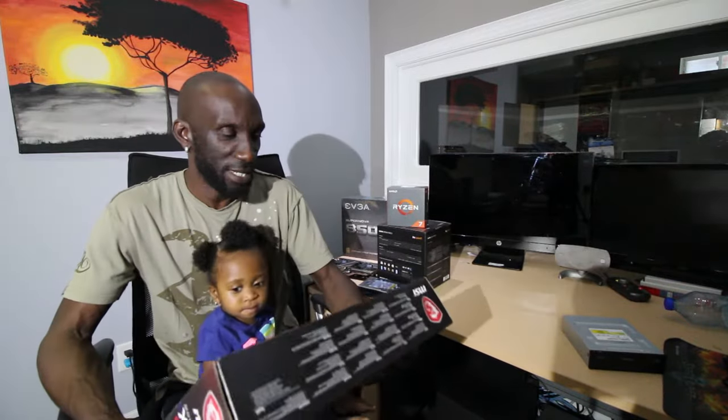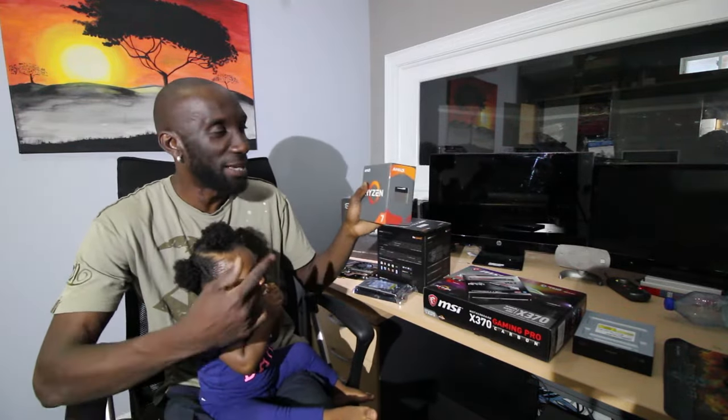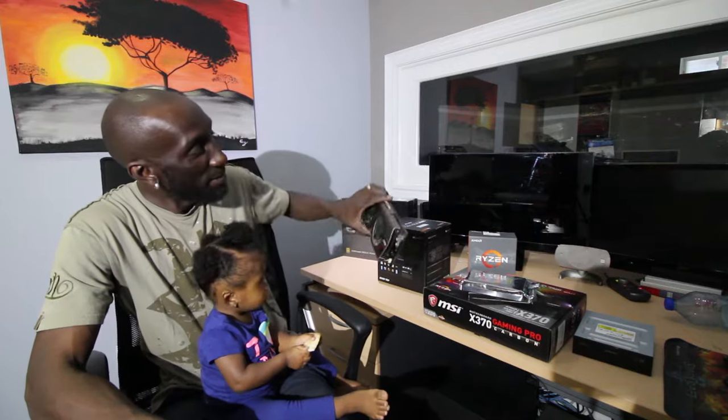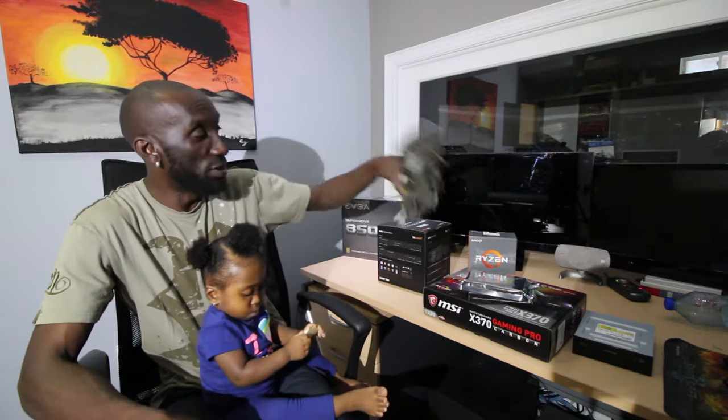So what I got here: first, an MSI Carbon Gaming Pro motherboard — very nice. Then I got some G.Skill DDR4 RAM, 32 gigs. Ryzen 7 — I'm usually an Intel guy but I'm gonna try the Ryzen; I heard it's good for editing. Western Digital hard drive, and I'm also going to get a solid state to put Windows on. The MSI 970 GPU is used because I'm trying to buy a brand-new 1060, but because of Bitcoin and crypto mining, video card prices went through the roof. I bought this one from a friend — it'll have to last me for now.